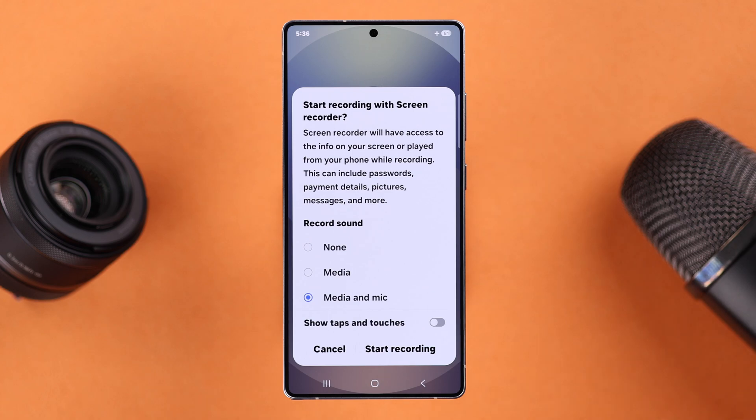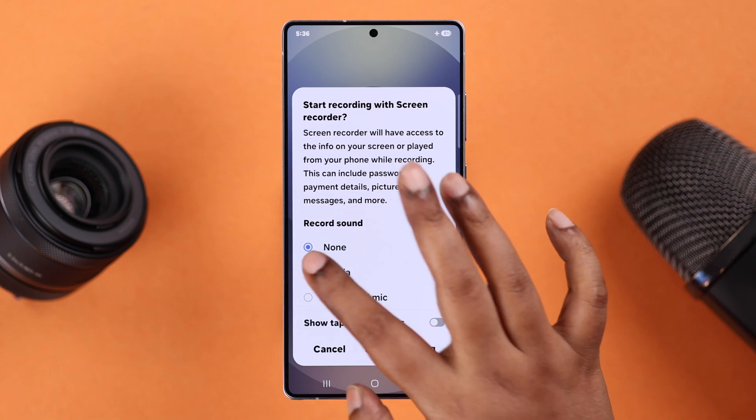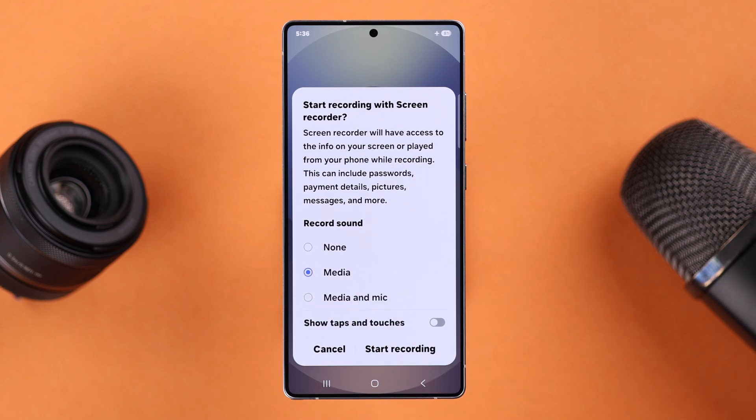You'll be given three options. You can record without any sound whatsoever, with only the device's sound like media, or if you want to enable media sound and also your voiceover, just enable the third option. You can also enable Show Taps and Touches if you're recording a tutorial.